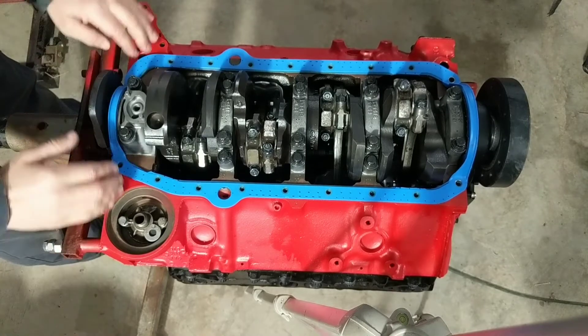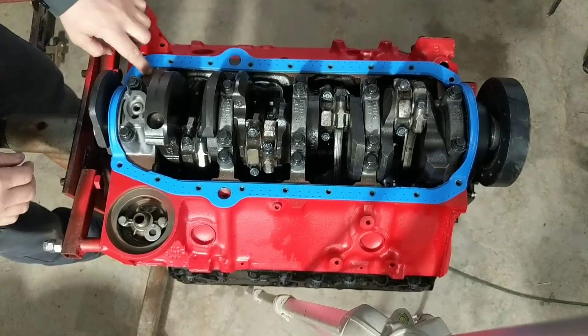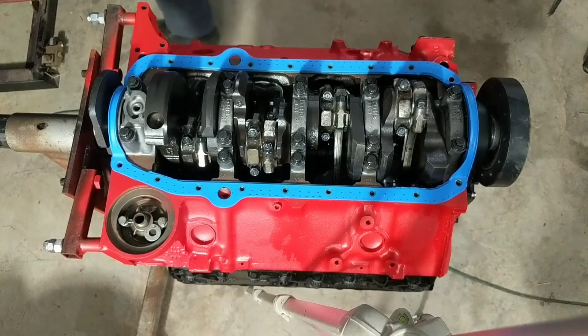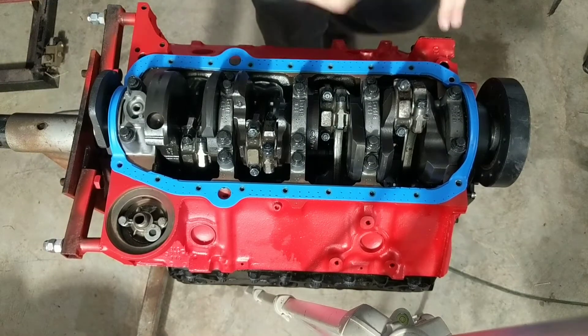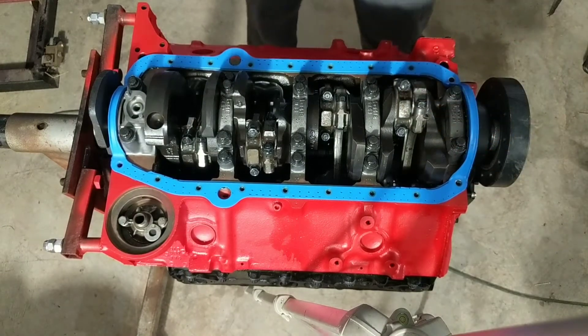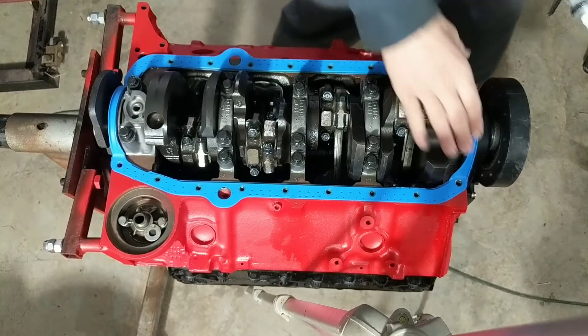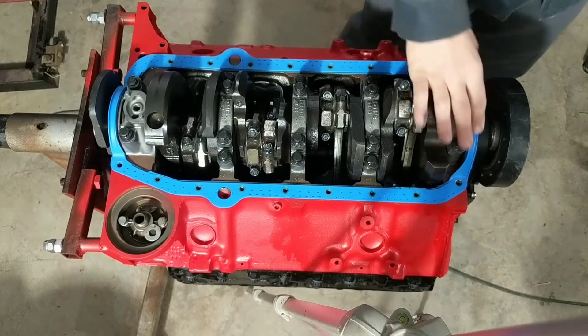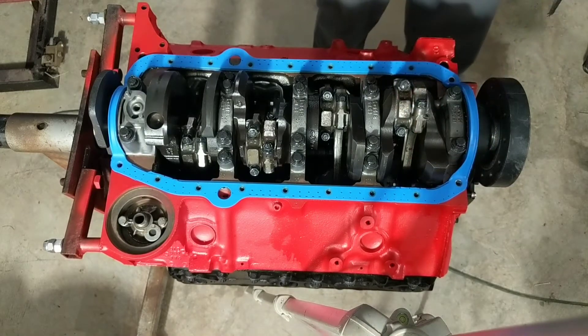This is how I seal my oil pan gaskets. I've never had a leak, so I thought I'd share this because I've been seeing posts where people put this seal on and it kind of seeps or weeps or whatever. I use two sealers.